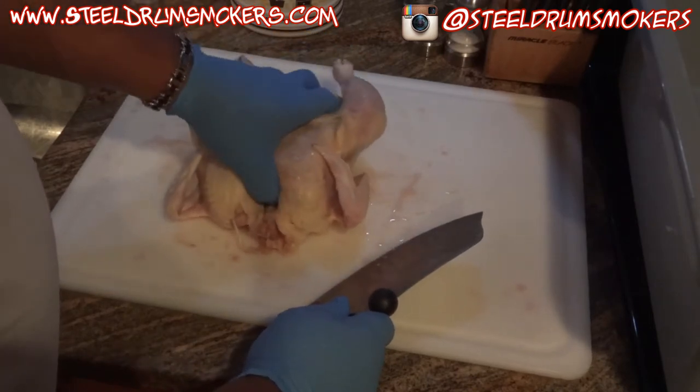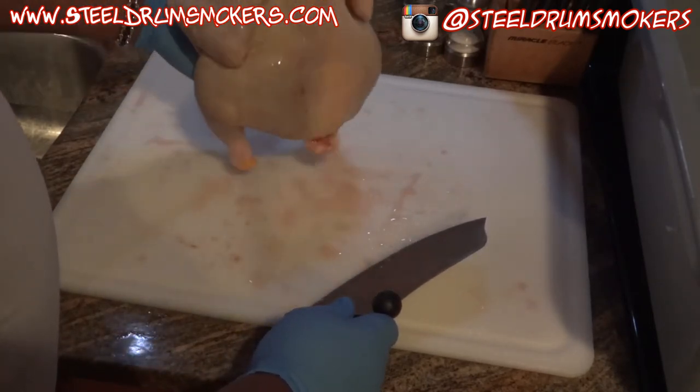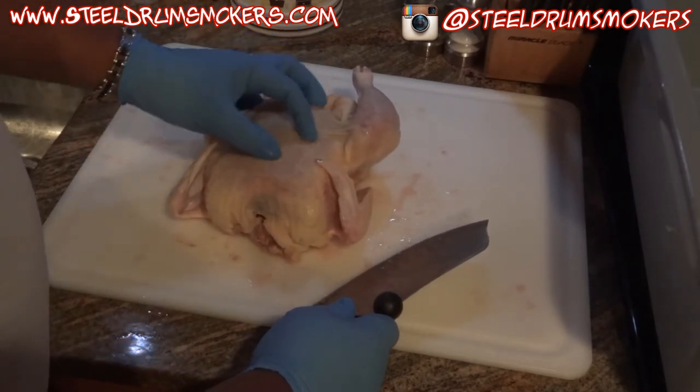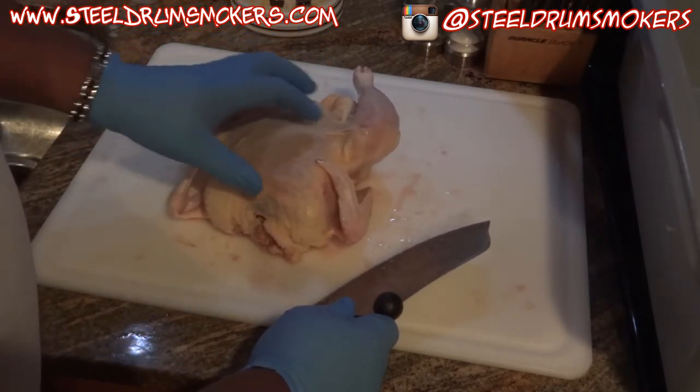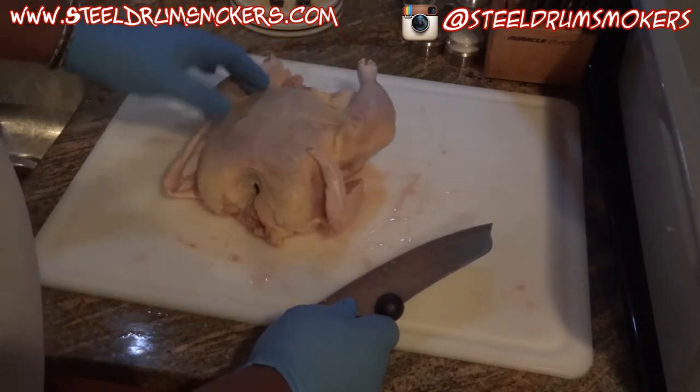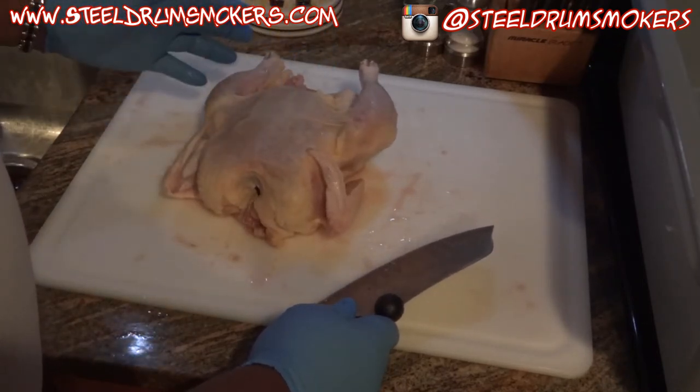First and foremost, the chickens I cook are about four and a half to five pound birds each. Make sure it's fully thawed out. Then here's how I start my chickens.